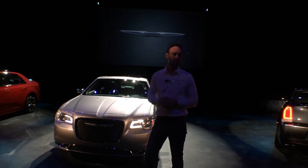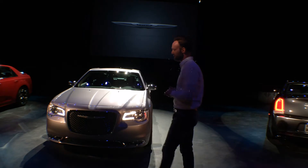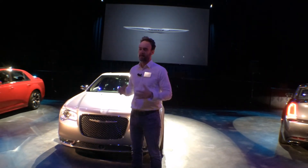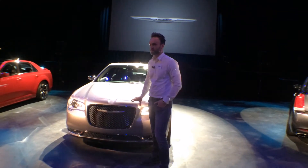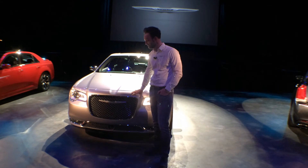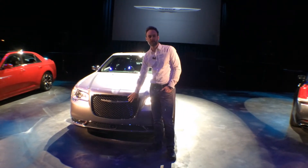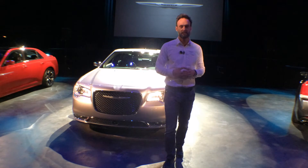We really focused on the front end, trying to capture back some of that bold character that the original '55 car had — obviously influenced a little bit by the Ghia concept cars of that era in the '50s. The key thing in common is that bold presence. It really starts with the grille, which is about 33% bigger than the current 2011 vehicle. We also minimized the amount of chrome on the front end, done in a more tasteful way. We have the wing floating in the middle, similar to the 200, with a mesh texture as well to tie the DNA to the 200.